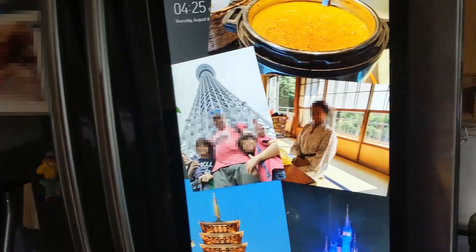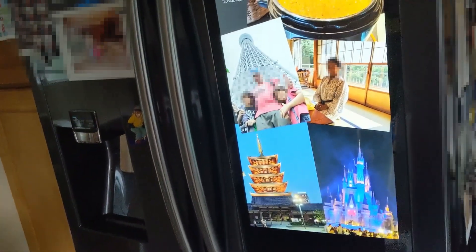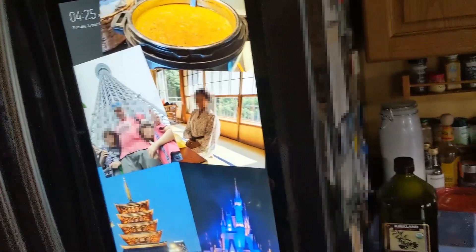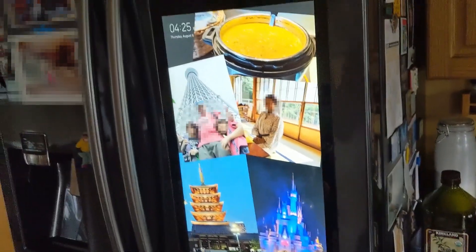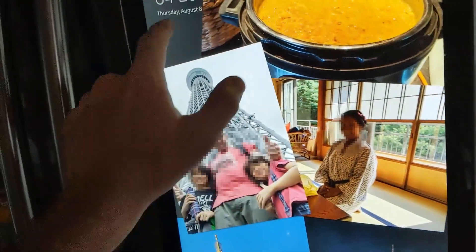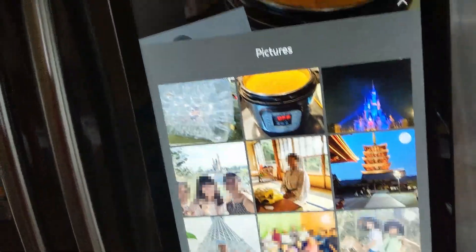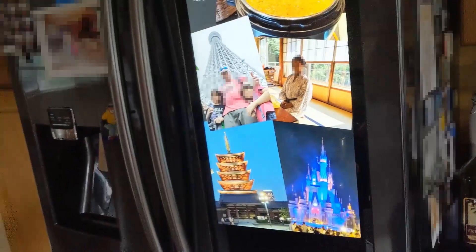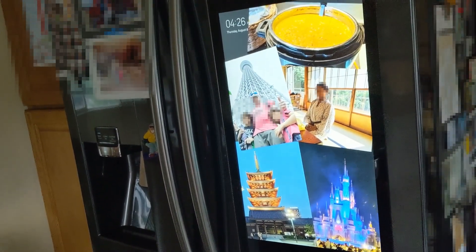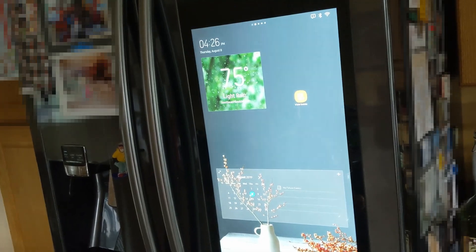My last problem: I went on vacation, took some photos, and wanted to upload them to the fridge display. You do that through the app — you select the photos, click upload, and it's supposed to sync. It didn't sync right away, and when I went into the fridge to add a new picture the photos weren't showing up in the list. I had to go to the phone, manually kill the app, restart it, and then it re-synced. That's not a deal breaker, but you do need to know the workaround.